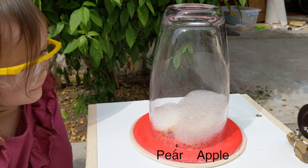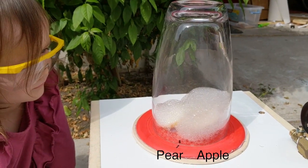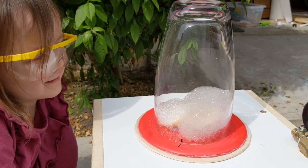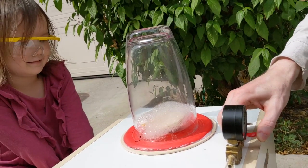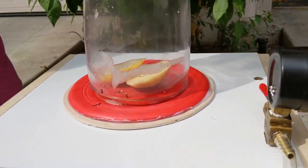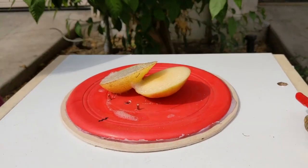So there we have it. The reason that a pear sinks and an apple floats is that an apple has got a lot more air inside it. Let me know in the YouTube comments what else you'd like me to put in the vacuum chamber.